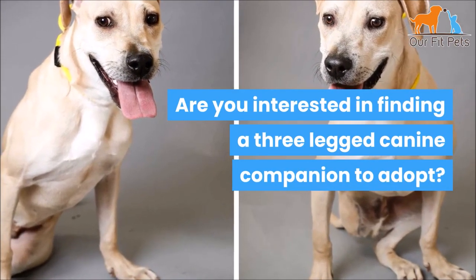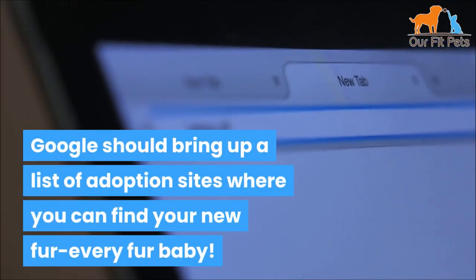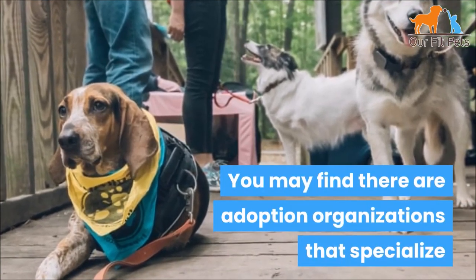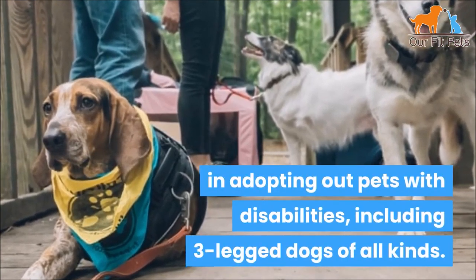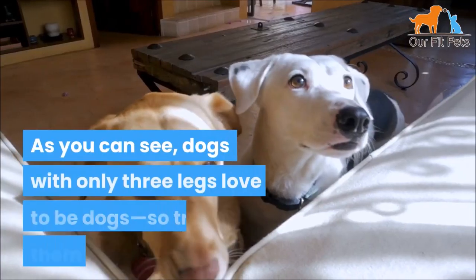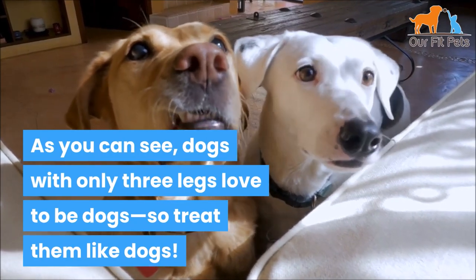Three-legged dogs for adoption near me: are you interested in finding a three-legged canine companion to adopt? Google should bring up a list of adoption sites where you can find your new fur-ever fur baby. You may find there are adoption organizations that specialize in adopting out pets with disabilities, including three-legged dogs of all kinds.